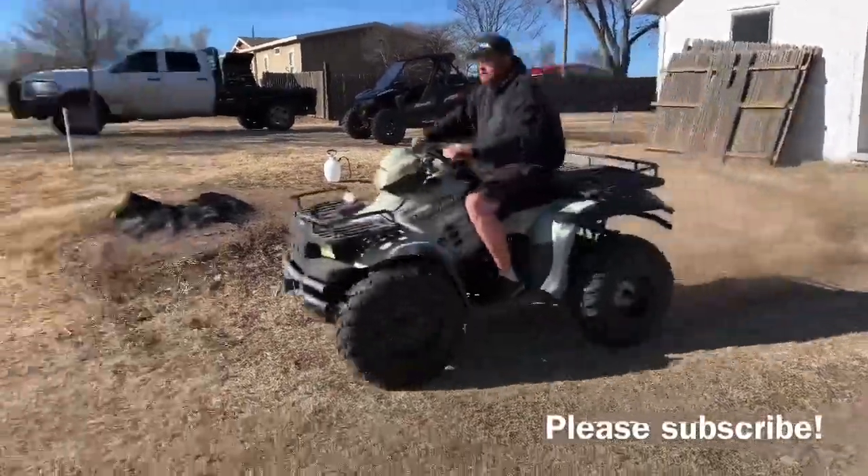I just got to put the speedometer and headlight back on and then we're going to take it for a little test drive together. Let's see if she'll start. Oh, you gotta fix that. Don't run into a tree!